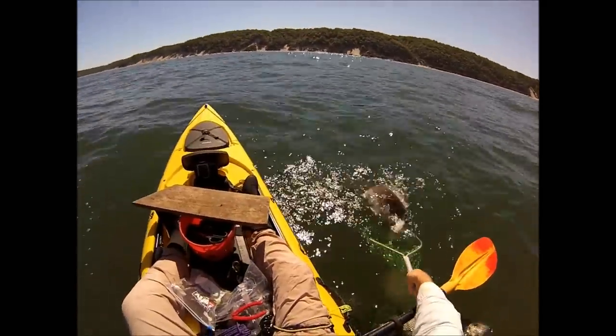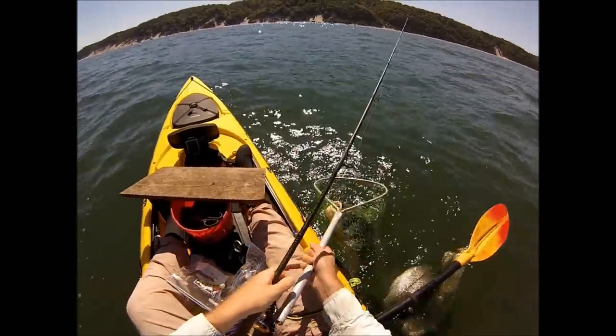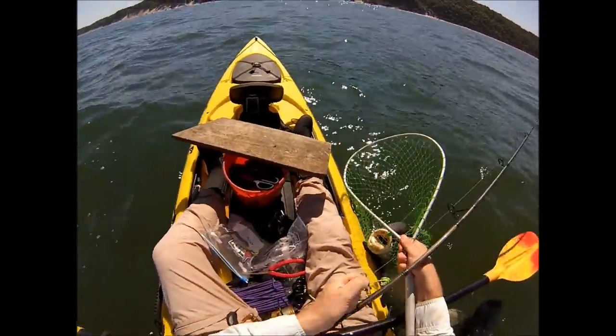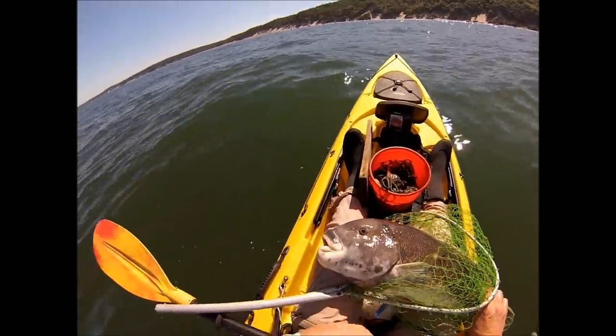Holy crap. Wow. So look at the size of that mouth. This one is definitely over 10 pounds — probably more up towards 12. I've caught them up to 15 pounds, so I've definitely seen some big ones.